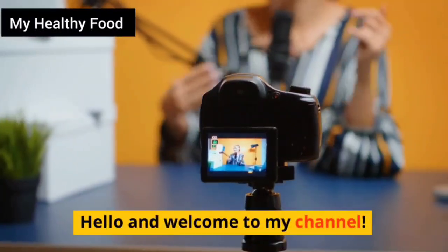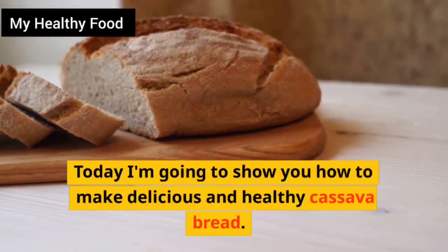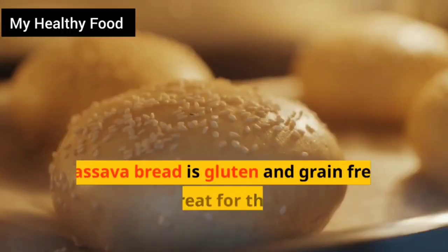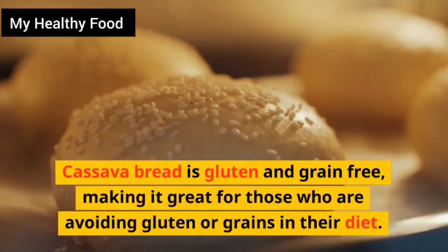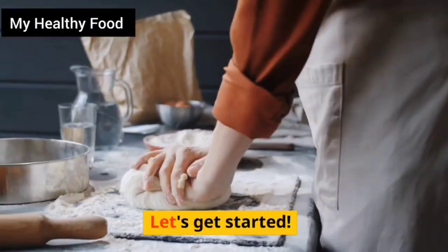Hello and welcome to my channel. Today I'm going to show you how to make delicious and healthy cassava bread. Cassava bread is gluten and grain free, making it great for those who are avoiding gluten or grains in their diet. Let's get started.